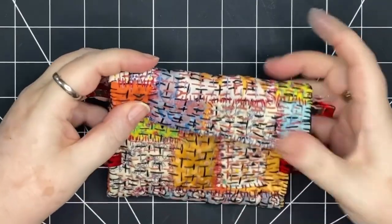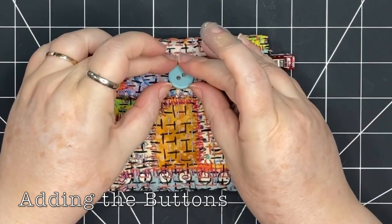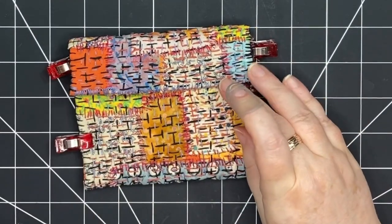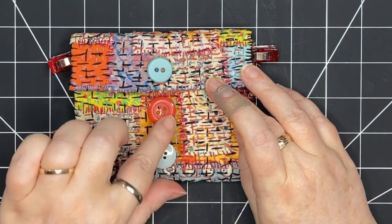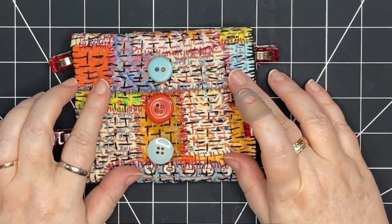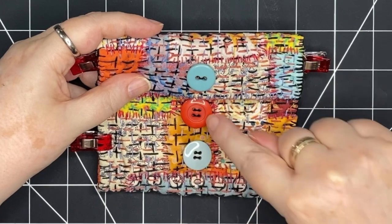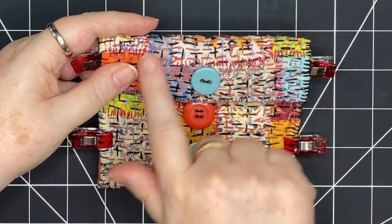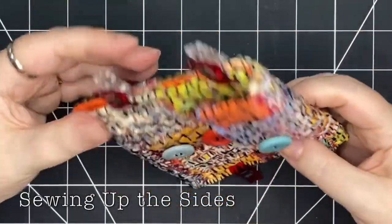So there we have it — a little Velcro closure. I can choose to put my button here or here, or even two or three buttons. But now is the time to make a decision about the buttons before the sides are stitched up. Here are my buttons sewn on — I decided to add three. I stitched them in the same direction to tie them together and used the same color thread, black, because that's a predominant color in the stitching. I think that looks really nice. Now it's time to stitch up the sides.